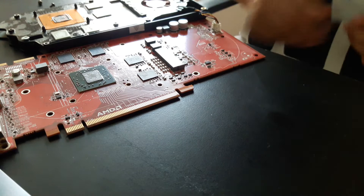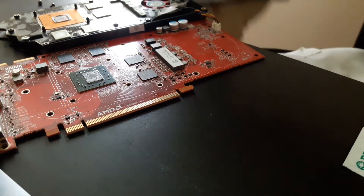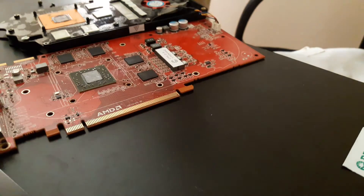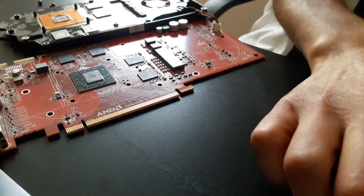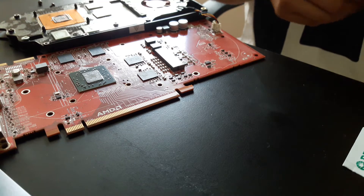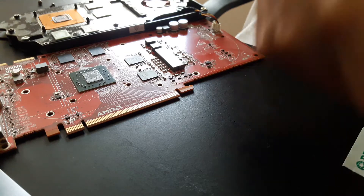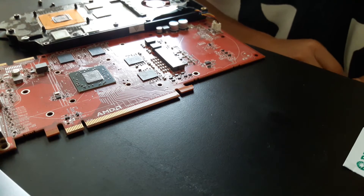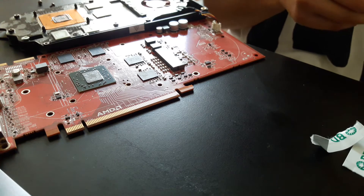Now that I've got some alcohol, I'm going to wipe the rest of this thermal paste off, and then I'm going to reapply it with some new thermal paste. I'm using Arctic MX4 — I could have gone with maybe the MX5, but I decided to cheap out on this. Fast forward time.